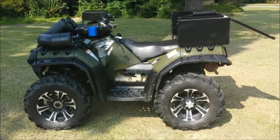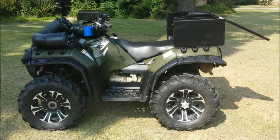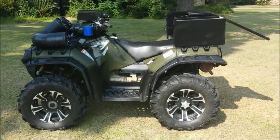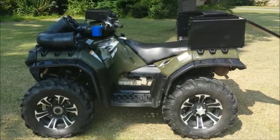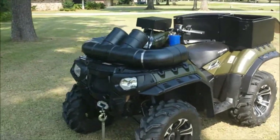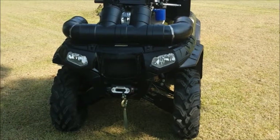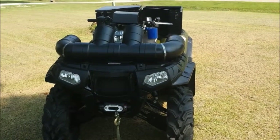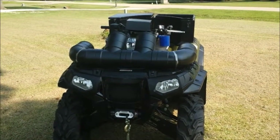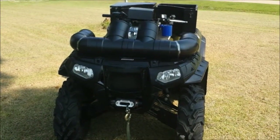That's pretty much it. This is the 2010 Sportsman 850 XP 4WD. Send me a text or email and let me know if you're interested. Asking $7,500 or best offer. Remember that the 30 gig iPod is included with the waterproof case.